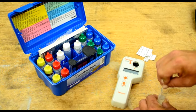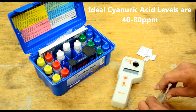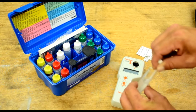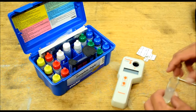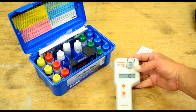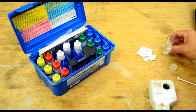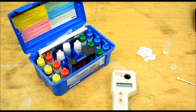We'll mix this until it's all gone and get it all dissolved. Everything is dissolved. This tells us that our cyanuric acid is at 40 parts per million. It was too low to read accurately with the chemical tester. Our ideal situation on cyanuric acid is under 100, so 40 is pretty good.